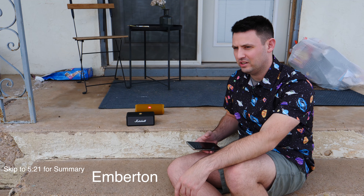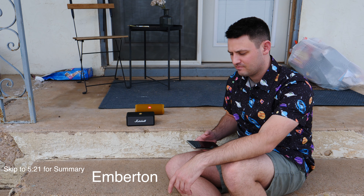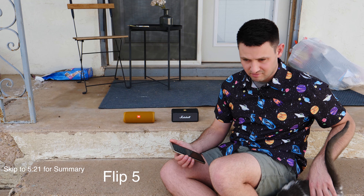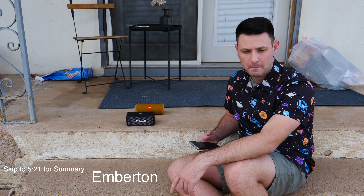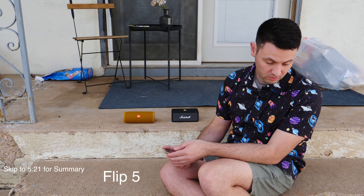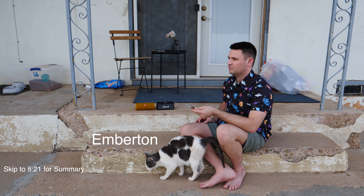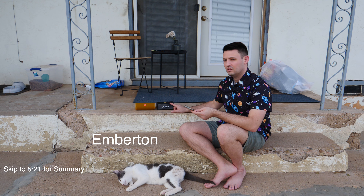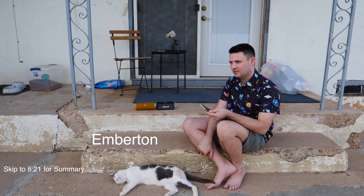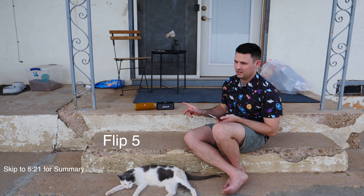I want to say the JBL sounded a little bit clearer on this particular song. I think the JBL has something where the higher notes — the higher end — is a little bit clearer, and it has a little more spirit on those particular keys.